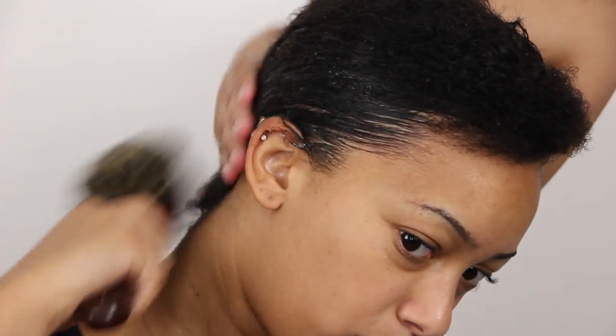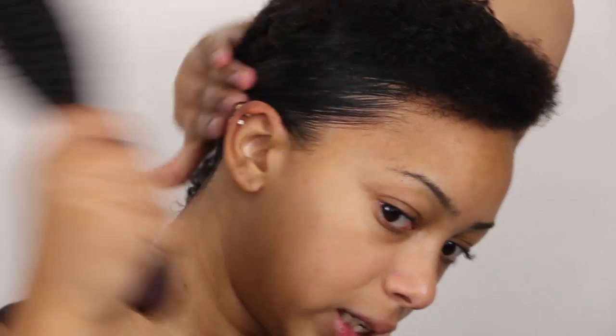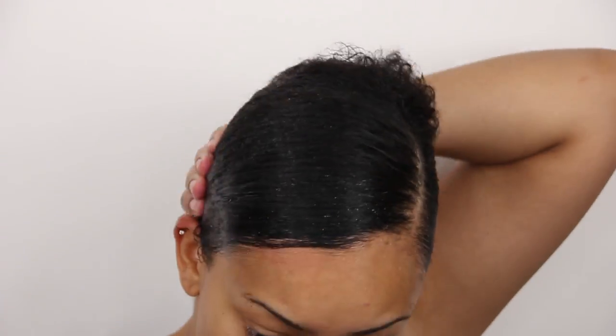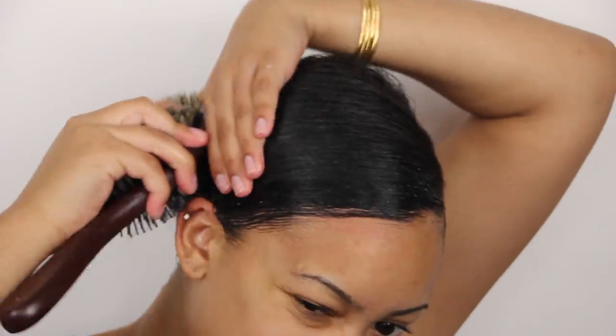Comb it with the paddle brush side and then brush it. Once everything is in place you can see how it's sticking down and not really moving. If I had done it with wetter hair the curls would already be popping up and peeking through, but since I didn't have my hair as wet, the curls are nowhere to be seen. This would also be the time to lay down your edges if you have them.